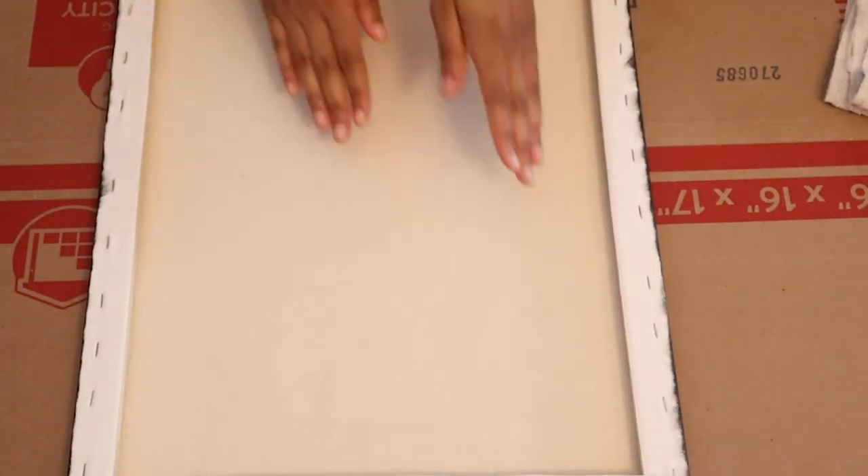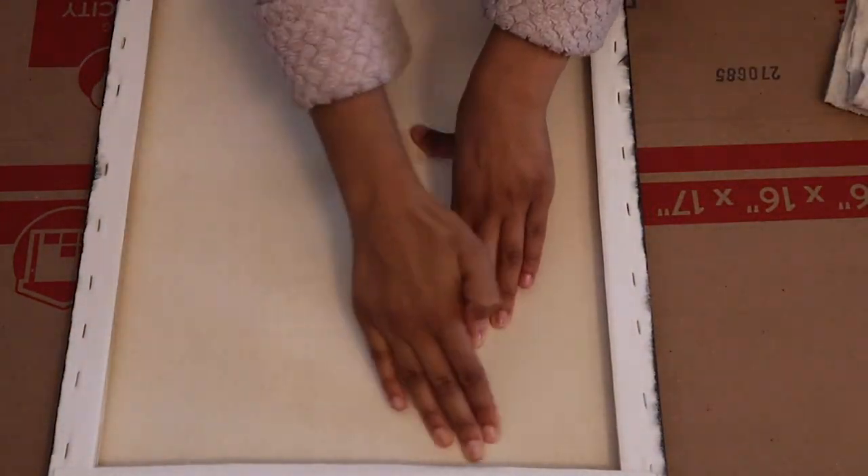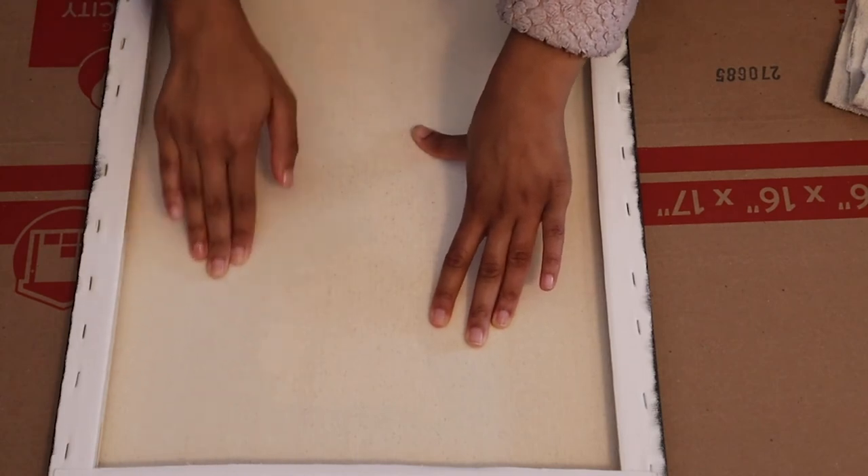Once the image is placed on the canvas, I'm going to flip it over and apply more pressure to make sure the image is thoroughly stuck to the canvas.